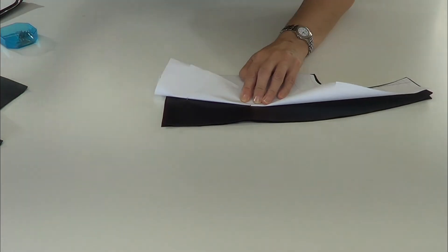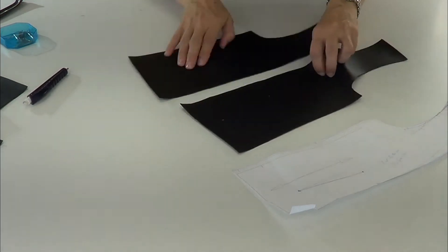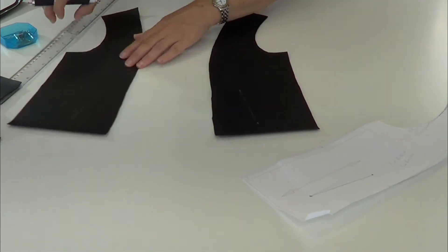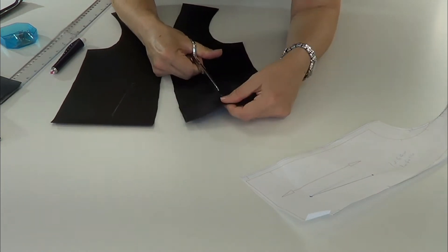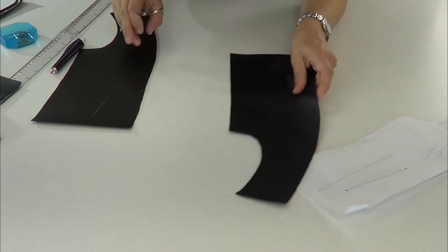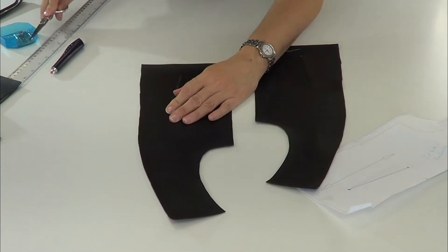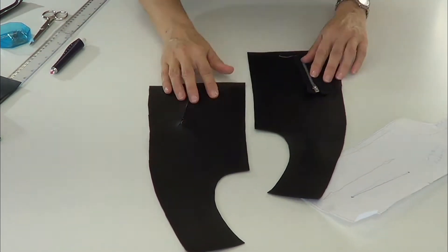These are the pieces from the front. This is one of the front pieces, this is the side piece, and we're going to close the side piece and make the mark where the zipper is going. With the help of the ruler, we mark from point to point and then we cut. Cut the mark and cut a little bit the corners.